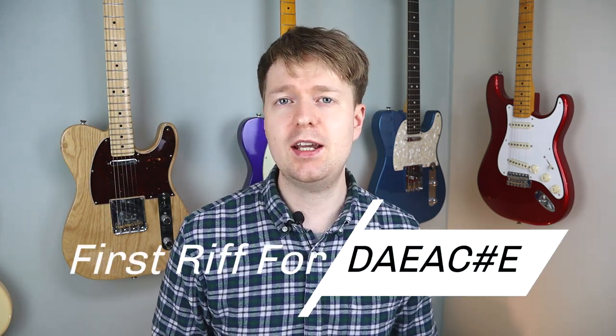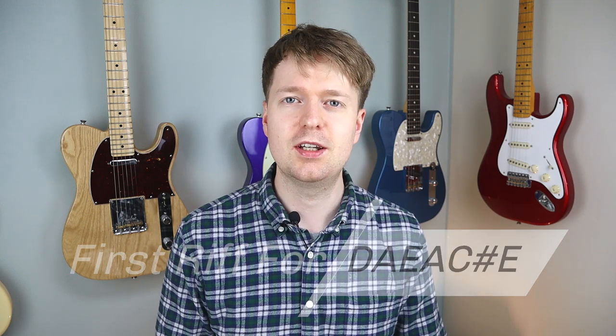Hey there, Steve here. Hope you're doing well. In this video I'll teach you a simple riff in D, A, E, A, C sharp, E tuning. This riff is styled in the riffs that you often hear in this tuning and it's a great place to start if you're new to the tuning.